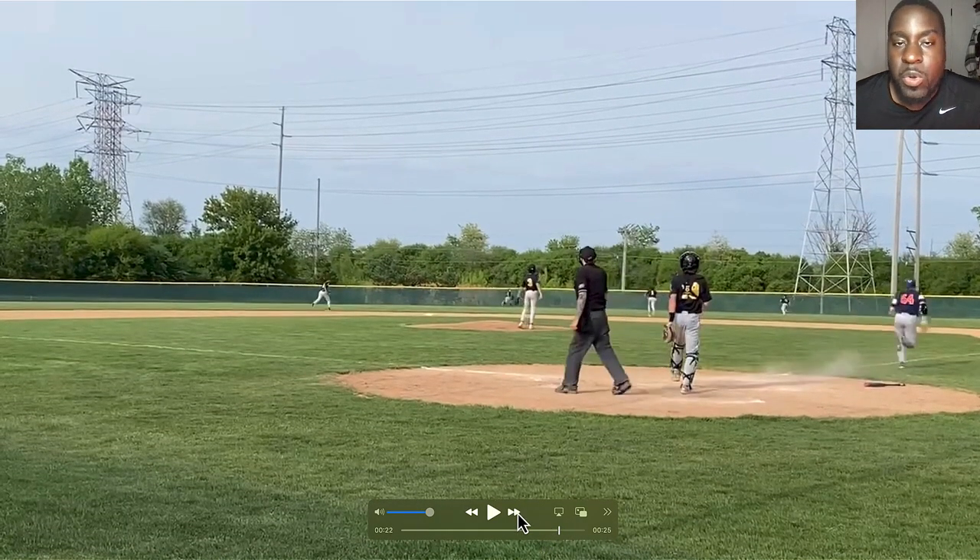So what we started working on was working the ball over the shortstop's head. Then as he's in his hitter's counts, looking for the pitch he wants, if he just catches it out front — it's a home run.